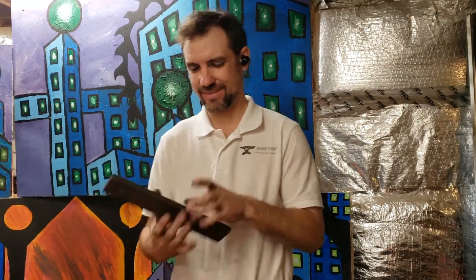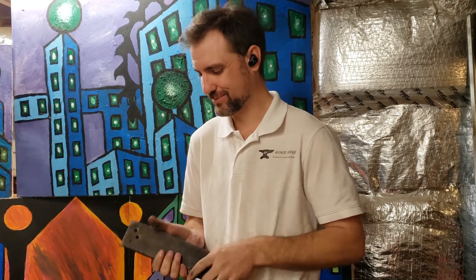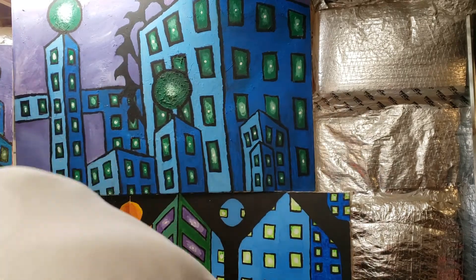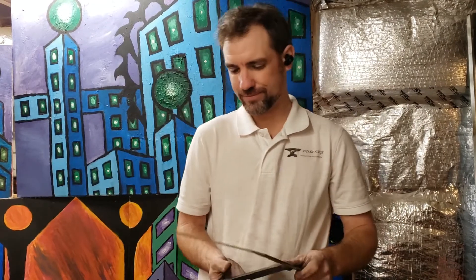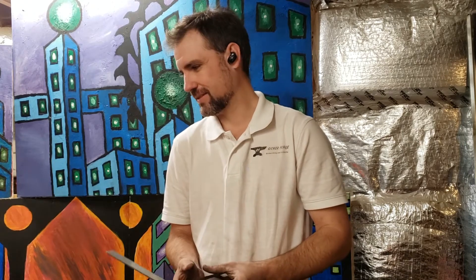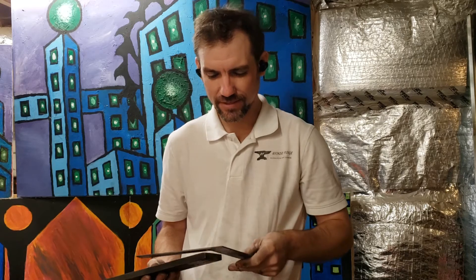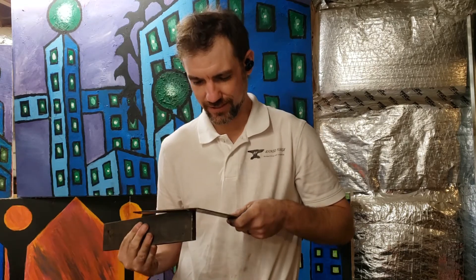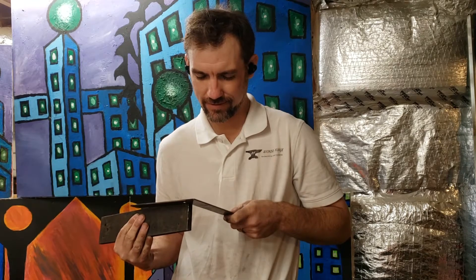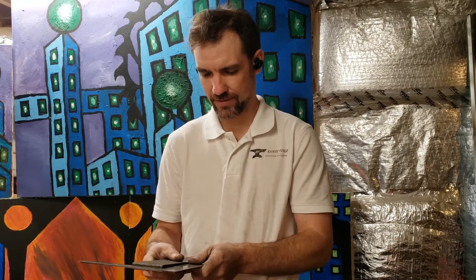Welcome back. Today I'm going to make a nail header. I'm going to take this piece of scrap steel that I picked up and show you how I make it. This piece of steel is similar to the steel I use to make my twisting wrench — it's two and a half inches by five eighths by approximately thirteen inches.